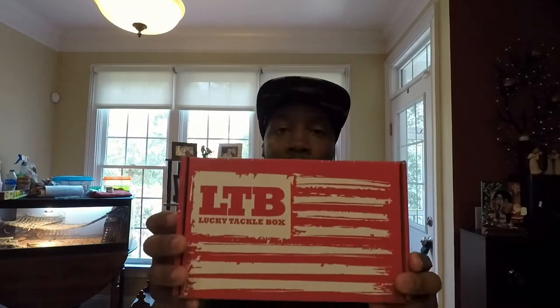Hey guys, welcome back. Today is March 13th and it's been a while since I've uploaded. What I want to do today is go ahead with this Lucky Tackle Box unboxing real quick — I'm not gonna take up a lot of your time. And I do want to briefly go over my experience at Lake Okeechobee down in Florida — it was amazing. But without further ado, let's get right into the box.